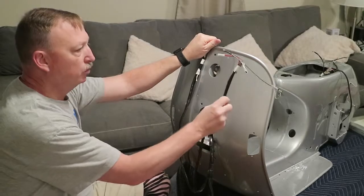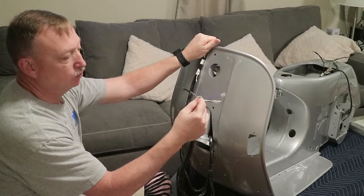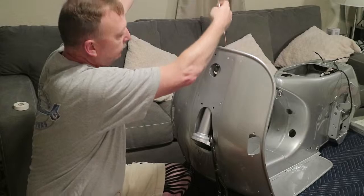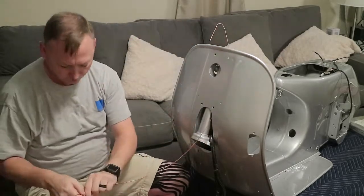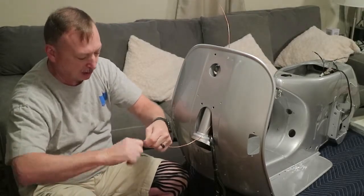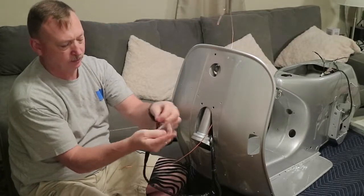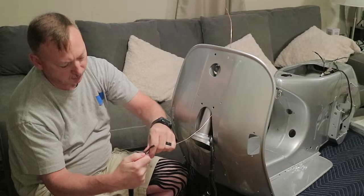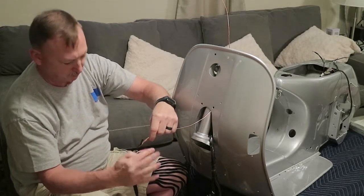The other bundle has the gray, white with green, white in single terminal, red, and violet and purple. To do that, I'm going to run this piece of number 12 wire down - it's pretty malleable so hopefully this will work. I'm going to hook it right in there and see if we can pull this stuff up through.